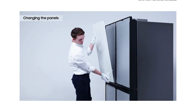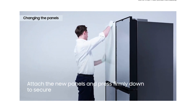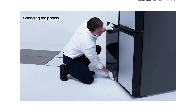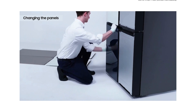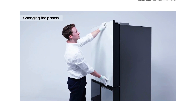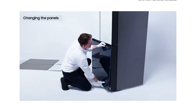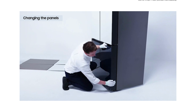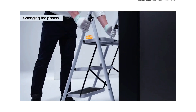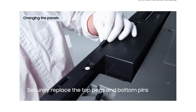When attaching the new panels, first snap the bottom or top of the panel into the bracket, then press firmly on the edges of the panel with the palm of your hand. Also make sure the top pegs and bottom pins are secured properly back into place.